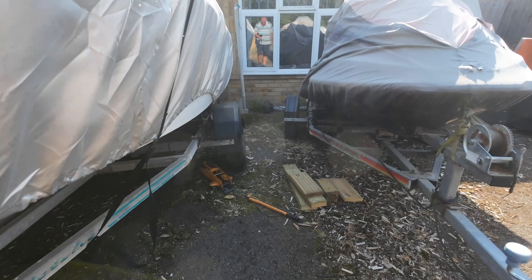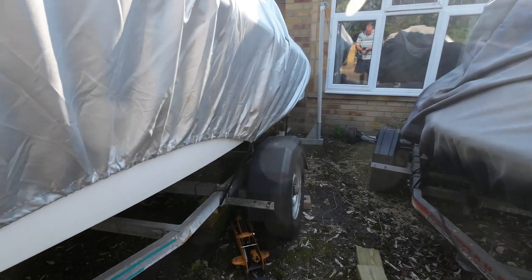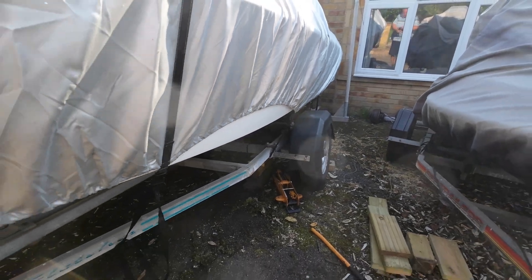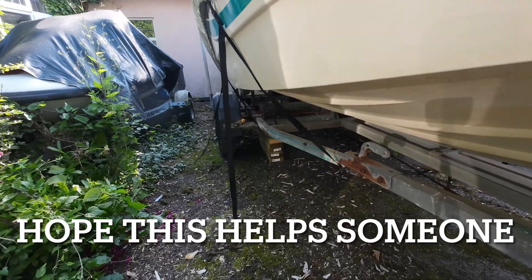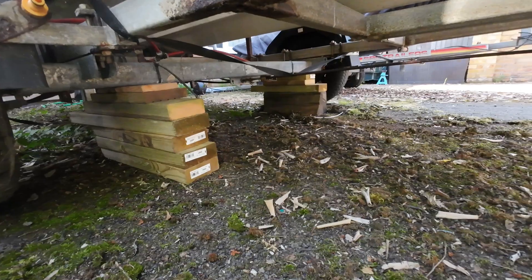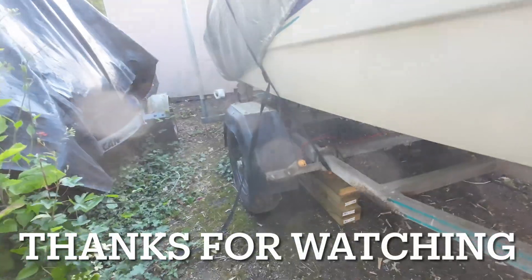We think that gradually, particularly in the hot months, the rubbers in the independent suspension axle will recover. So I'm going to leave it like this for a while and we'll see. That's both sides blocked up on the wood, so hopefully that will cure that little problem.